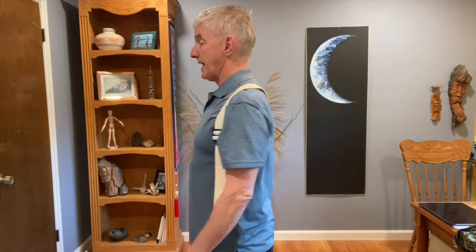By putting on the strap, we change the message. We say, 'I don't need to protect. My arms are by my side, my shoulders are back, and I can breathe easier.' When I can breathe easier, my rate of breathing slows down.